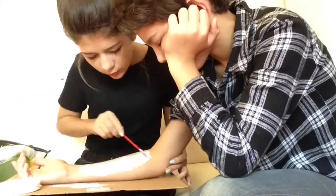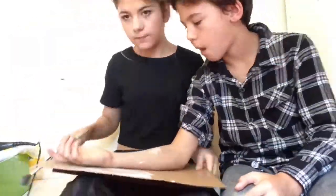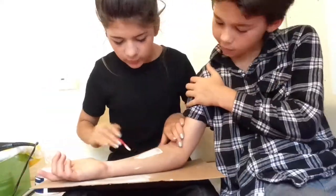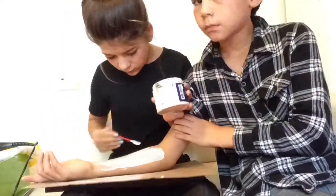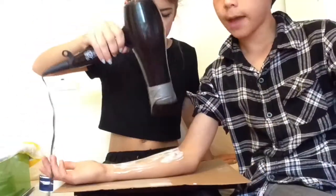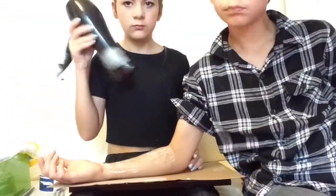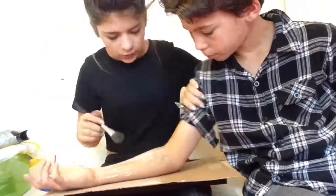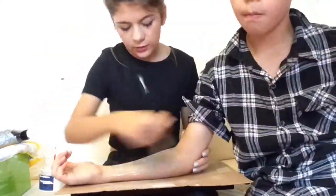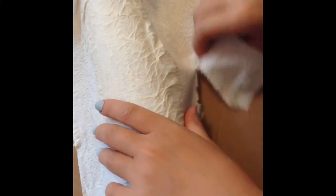Repeat this step for about 10 times. Keep in mind that the layers of latex should be very thin. Taking some tissue paper, I am then carefully sticking this over the latex, using the sides and ripping off any excess.